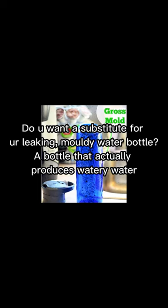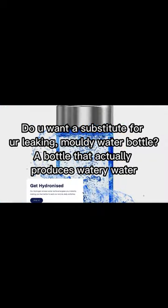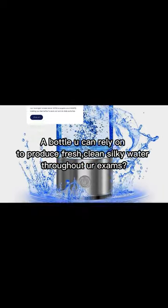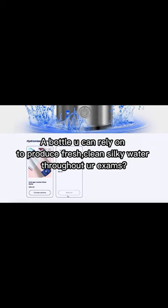Do you want a substitute for a leaking, moldy water bottle? A bottle that actually produces watery water. A bottle you can rely on to produce fresh, clean, drinkable water.